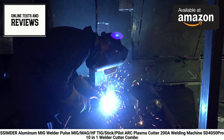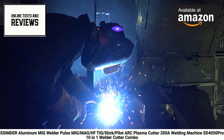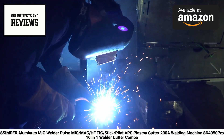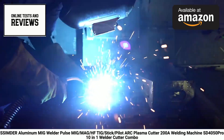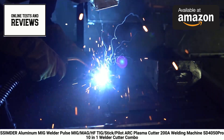The SD4050 Pro also supports mixed gas MIG welding, synergy MIG welding, flux-core MIG welding, high-frequency start TIG welding, stick welding, and pilot arc plasma cutting. This versatility makes it an excellent choice for both professionals and serious hobbyists.